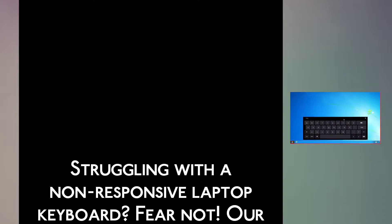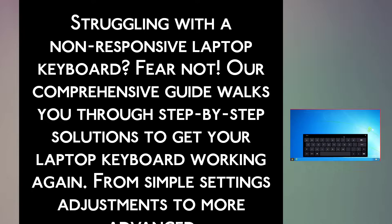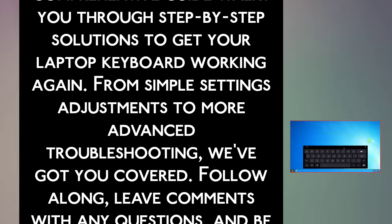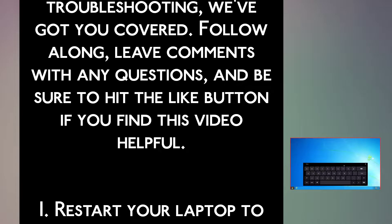Struggling with a non-responsive laptop keyboard? Fear not. Our comprehensive guide walks you through step-by-step solutions to get your laptop keyboard working again. From simple settings adjustments to more advanced troubleshooting, we have got you covered. Follow along, leave comments with any questions, and be sure to hit the like button if you find this video helpful.